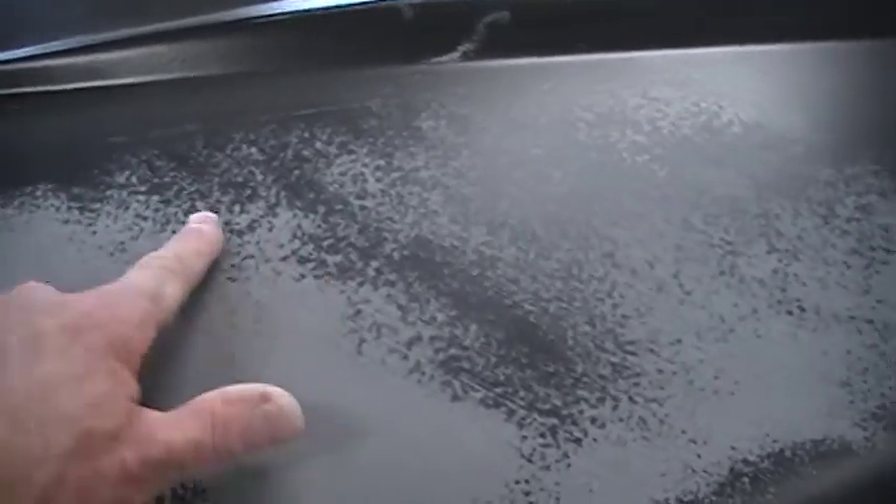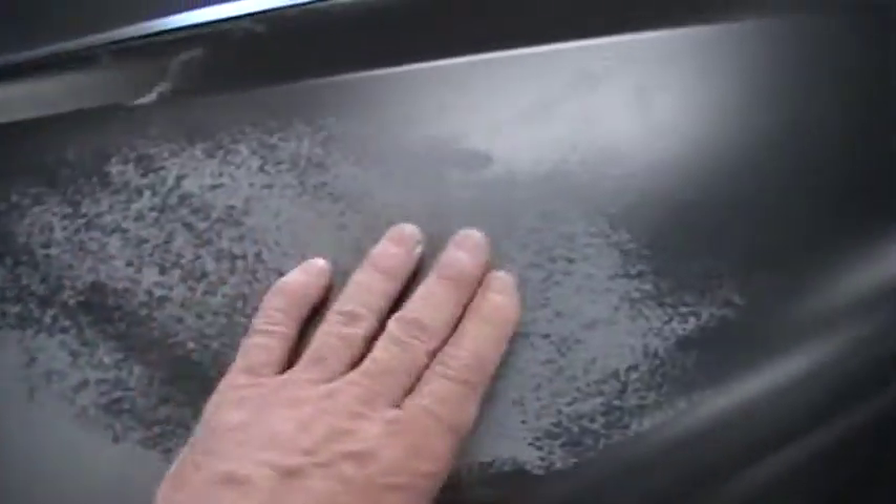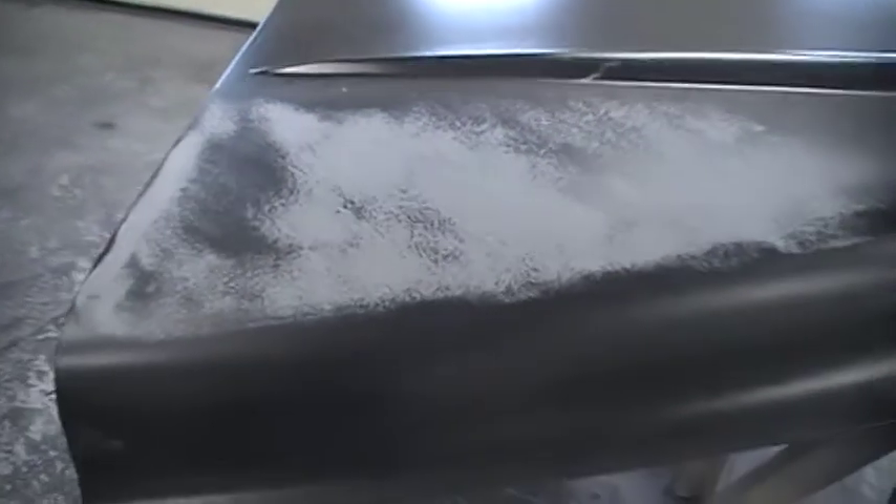Here you can see we knocked down that orange peel pretty quickly — I just barely hit that. I like to save that work for the other guy. But here's my finished look of it. You can see in the light the orange peel to it, which is not a big deal — it knocks down quick.